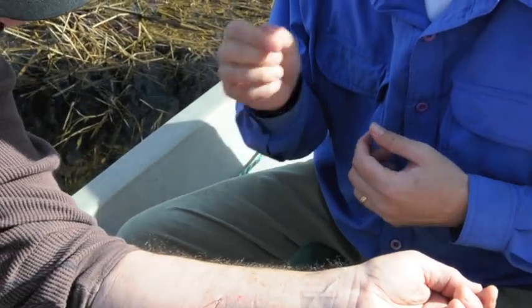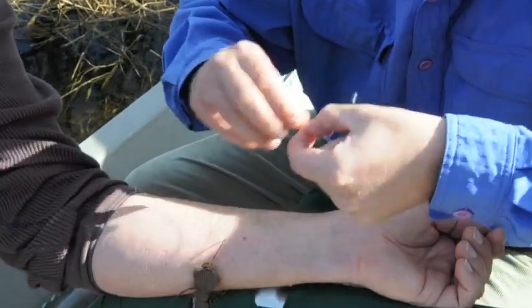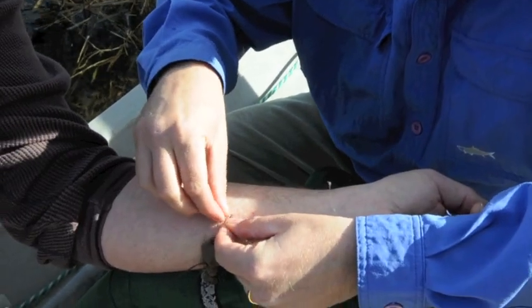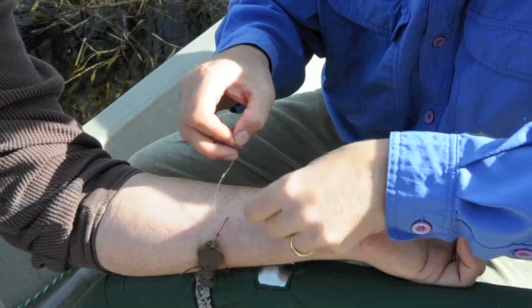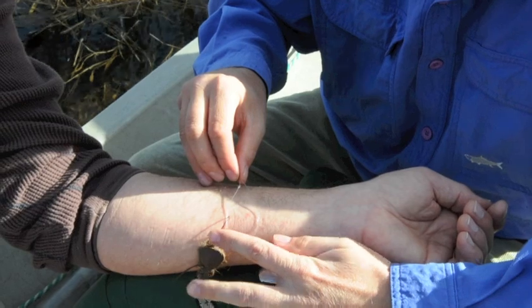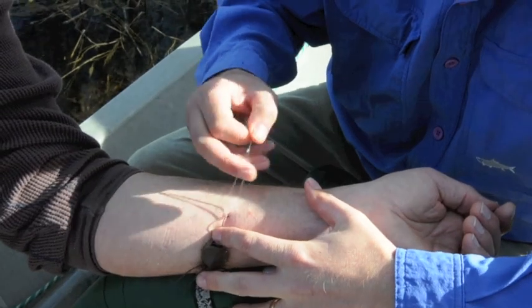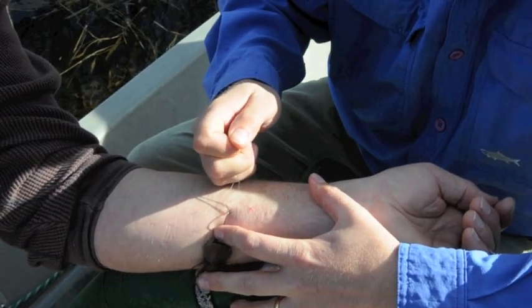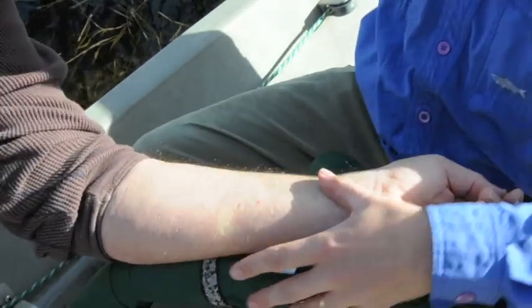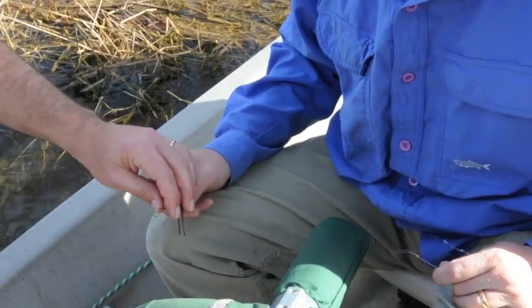You only want to do this once and you want to go in 100%. When you go to yank it, commit. Don't go in half-heartedly, otherwise you're going to cause pain to the person and have to do it again. The second thing you need to do, guys, is push the eye of this hook down all the way to the skin, and then when you go to yank — yank hard. One, two, three. Nice. And that's how you remove a hook safely from an angler.